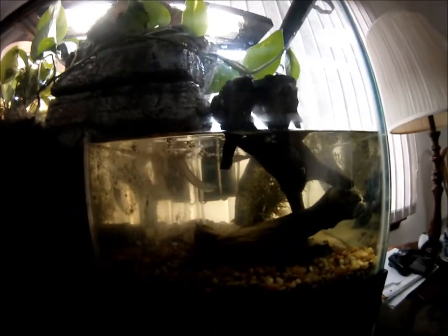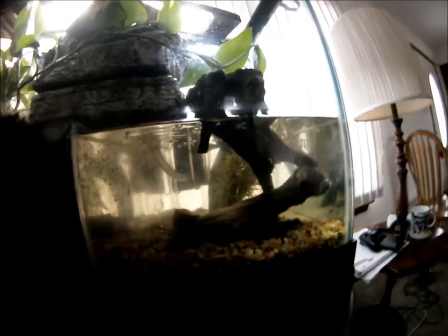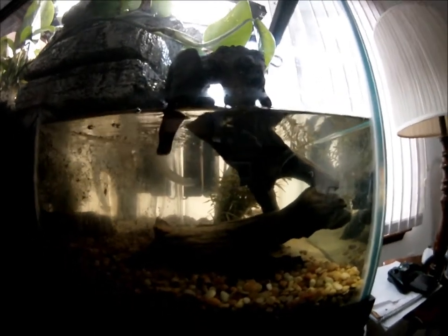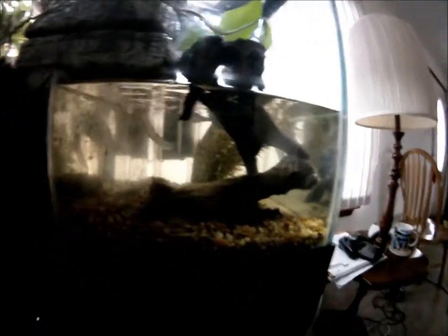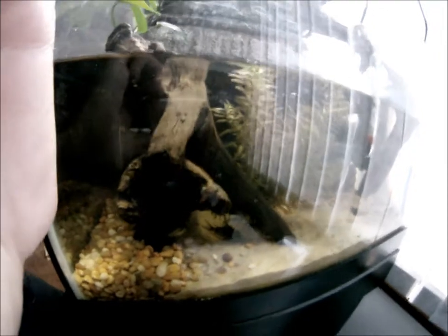I have a bunch of corydoras catfish in there — one panda cory, two bronze corys, and like three peppered corys. I also have a large danio in there; he was being pretty aggressive in the bottom tank so I switched him in here and he's doing all right, but I'll keep an eye on him. I also have an otocinclus catfish in here.